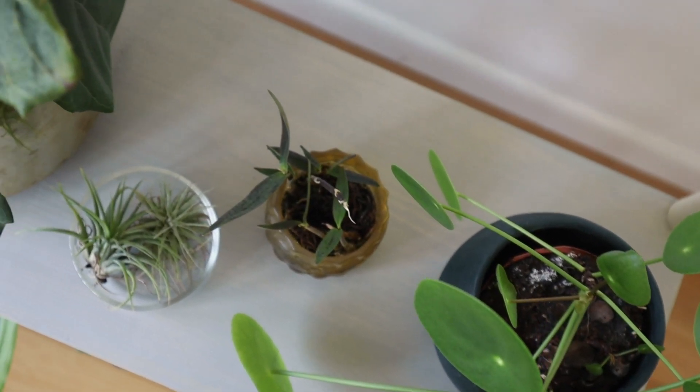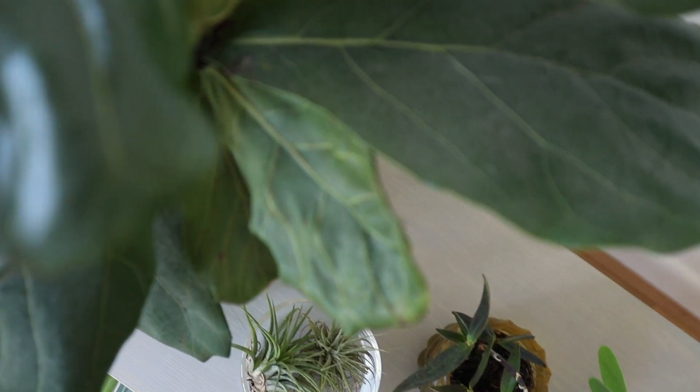All the supplies for this project are available for delivery on homedepot.ca. Thanks so much for watching — happy DIYing!